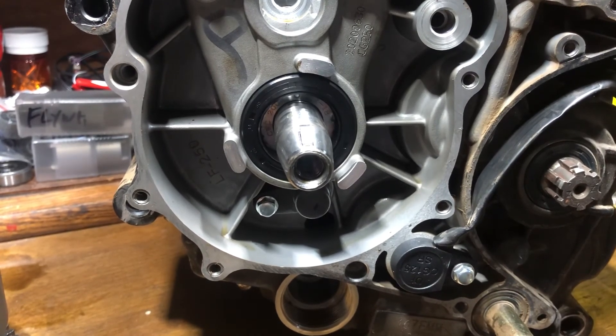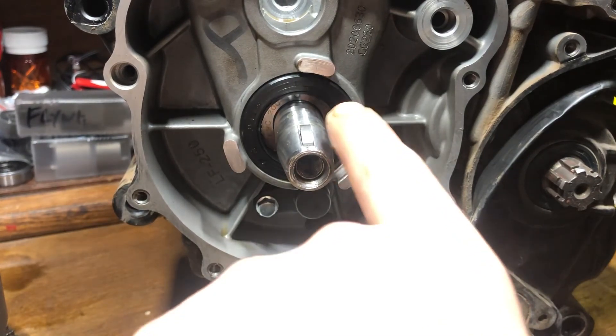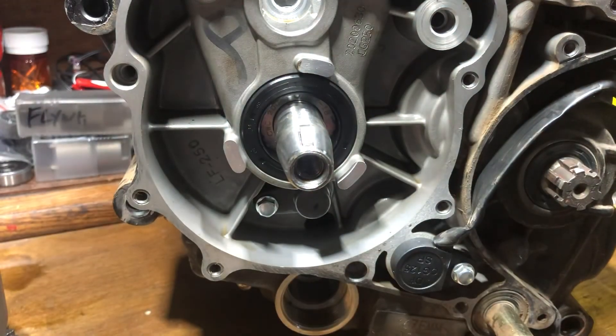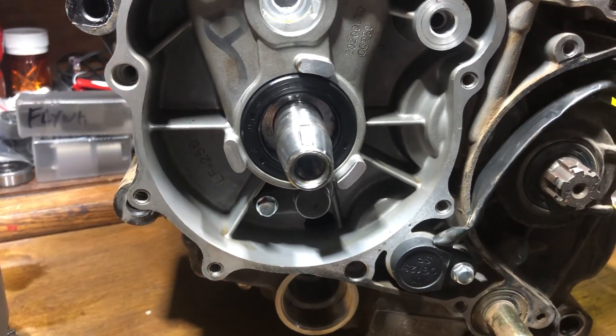Thank you for watching — I hope this helps. Since I haven't seen anybody else address the timing key, I don't want anybody to think they're advancing the timing when they're actually retarding it, or vice versa. I look forward to you subscribing and watching future content, as I'm always trying to stay ahead of the curve and give people quality content to either keep their bike running or make it run better. Thanks, and have a good day.